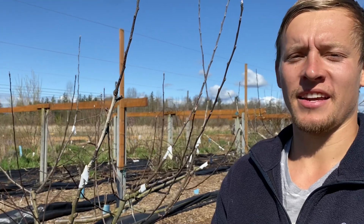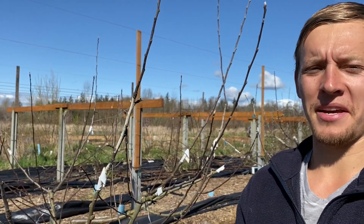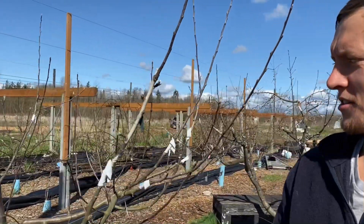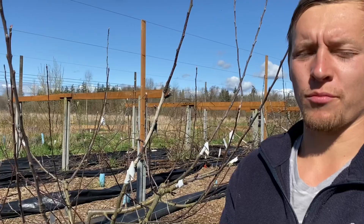Hey, how's it going everyone? This is a video made for Vincent at Dinosaur Adventureland and this is going to be on how to make a franken tree, or graft a bunch of varieties onto an existing tree — some people might call it frame working.